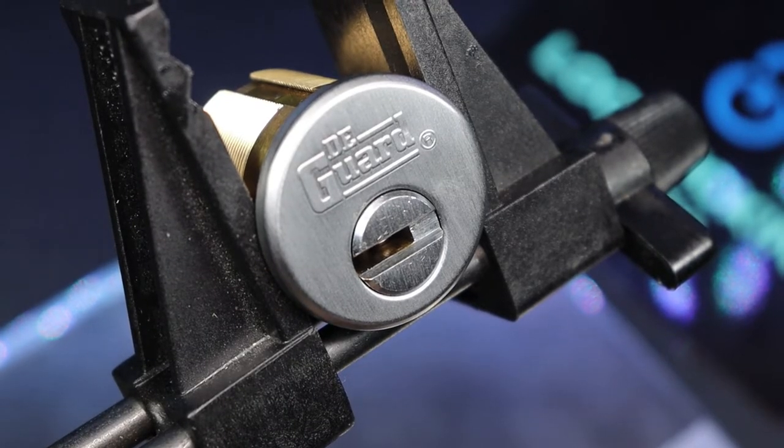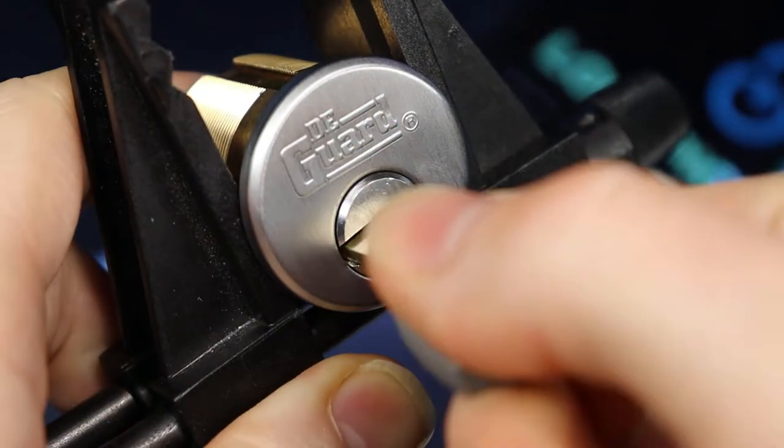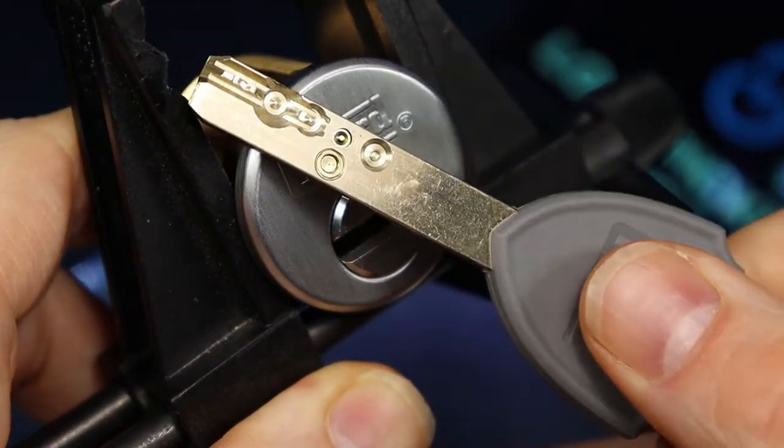Hello World, LockpickingDev here. Today I have another Degarde lock. This time it's an inch-and-a-half mortise and it is five pins with interactive.